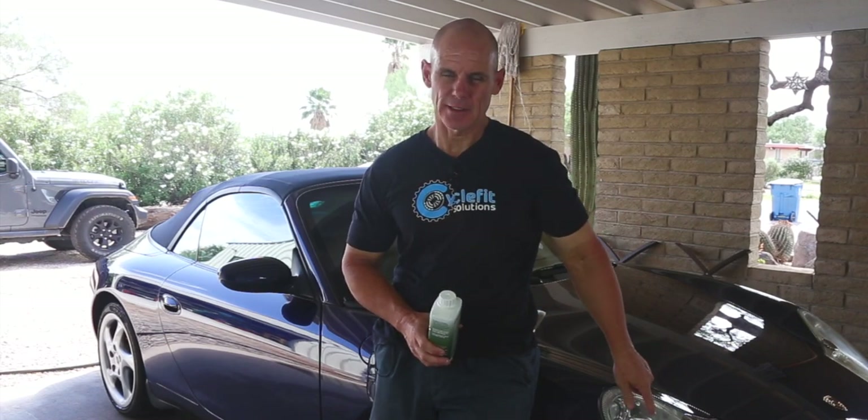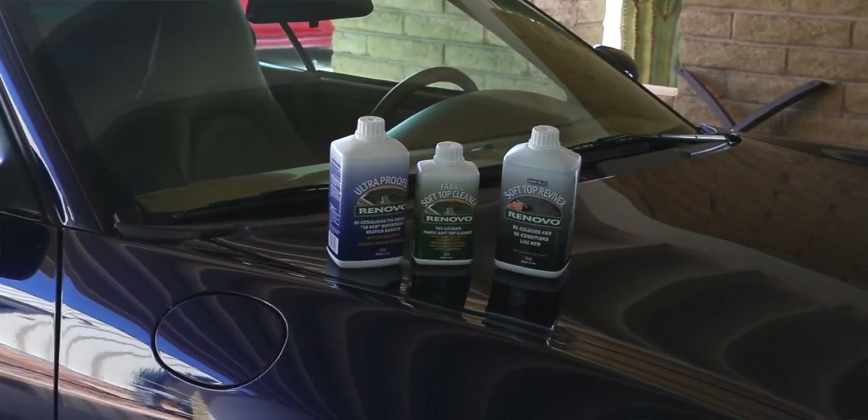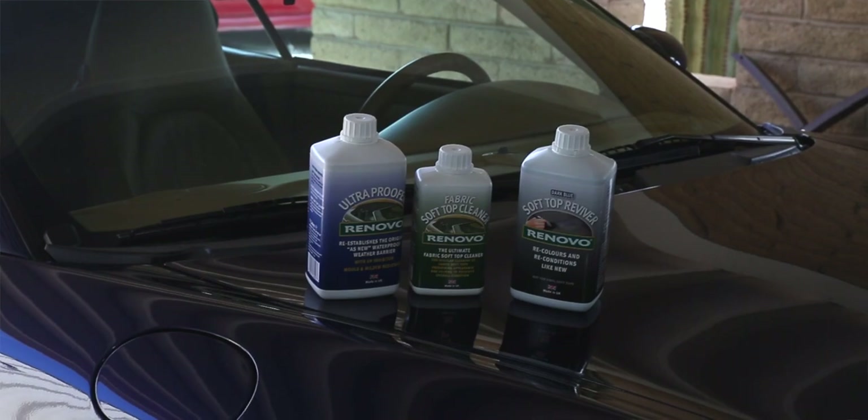Hey everybody, welcome to the channel. My name is Rick and today we're going to be working on the 911 — more specifically we're going to be using the Renovo product line to freshen up my soft top.